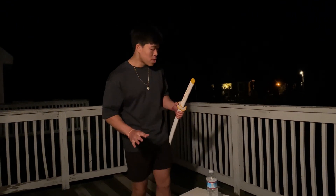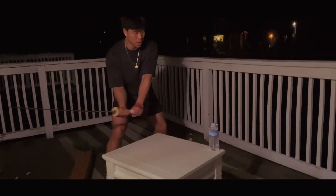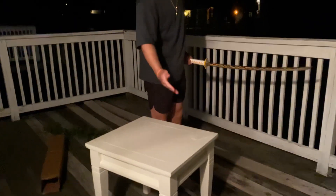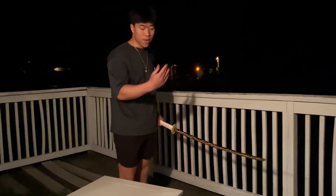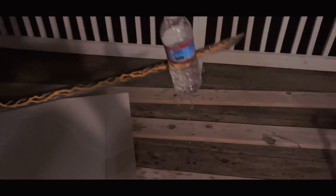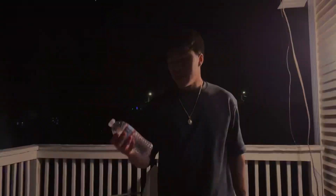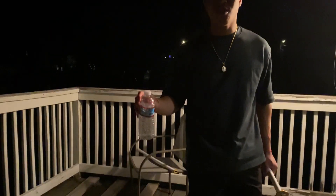I got an empty water bottle and filled it up with sink water so I'm not wasting anything. As you can see, there's water everywhere — so it at least cut it a little bit. I can't really get a clean cut on the water bottle though.